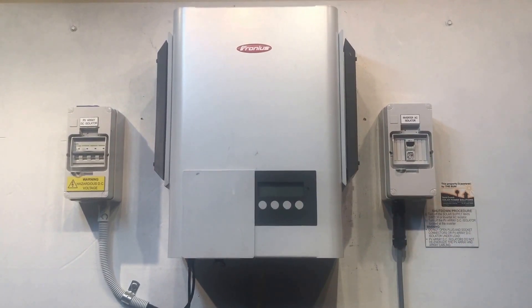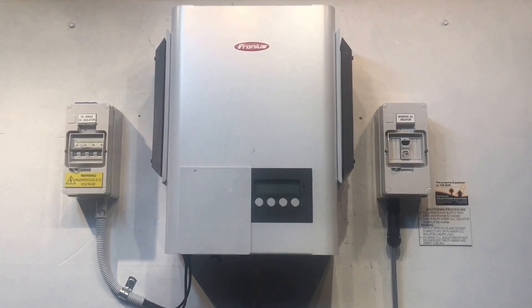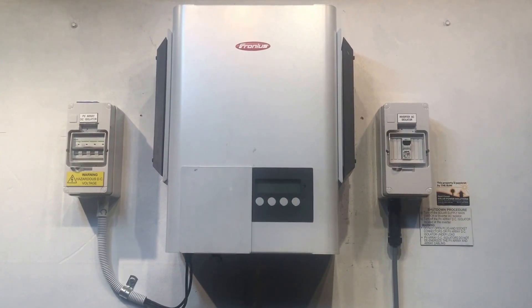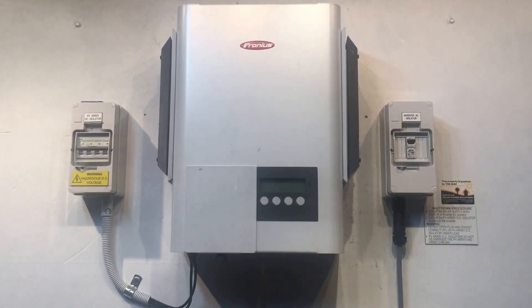If you are on the Gold Coast or South East Queensland/Brisbane area, Gold Coast Solar Power Solutions can certainly help. If you're somewhere else around Australia, I'd highly recommend getting in contact with a local solar-accredited electrician — they'll be able to help you. Thanks for watching, I hope it's been helpful.